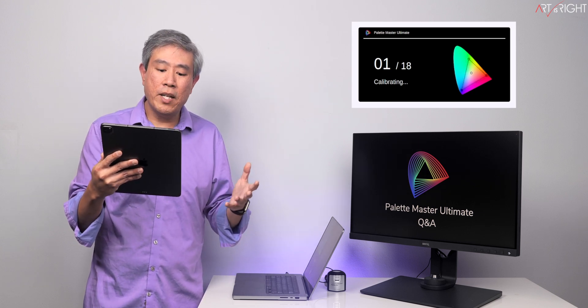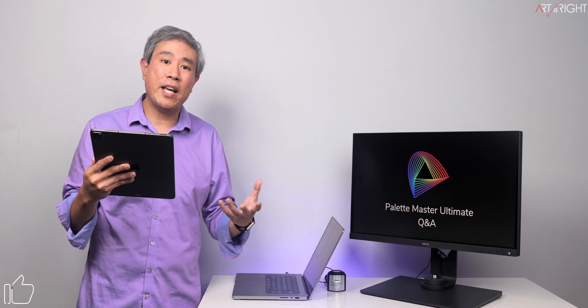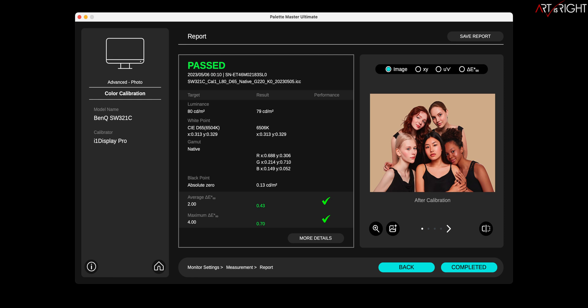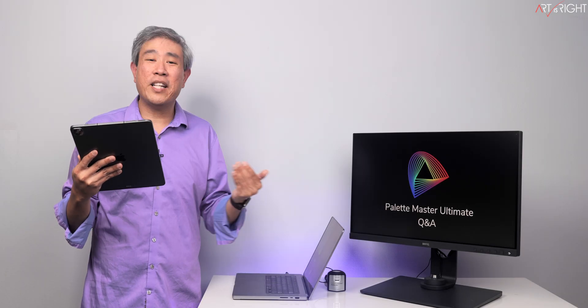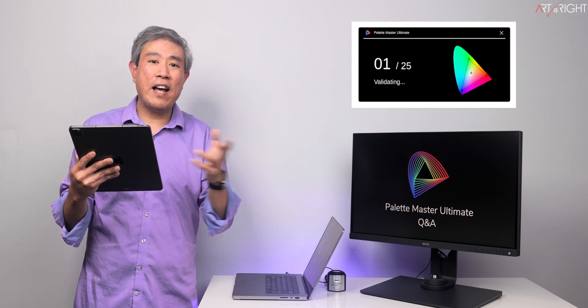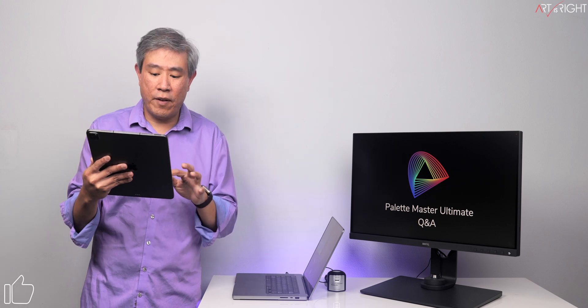Because BenQ makes the display, this new calibration algorithm means they know how to get the most accurate colors through the calibration process. Some of the new user-facing features include a simpler and cleaner user interface, a much better validation report that tells you exactly what the values are, and a more thorough validation in the darker colors. The feature I love most is in-session validation — it calibrates, creates the profile, and validates all in one session. You just do everything once, and by the time it's done you see the result and the delta E, so you know how your display is performing.